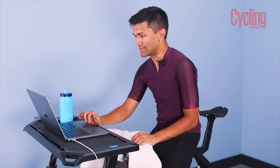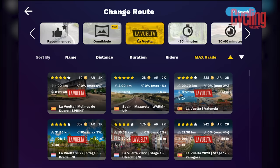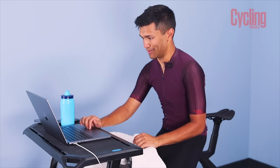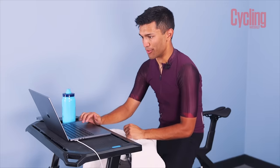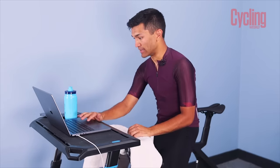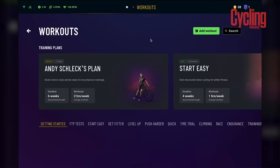Rouvy is a sponsor of the Vuelta, so you've got all the different stages from the Vuelta — pretty cool. One thing I do want to explore is the workouts and training plans, because I do love structured training. So heading down to the workouts section now.